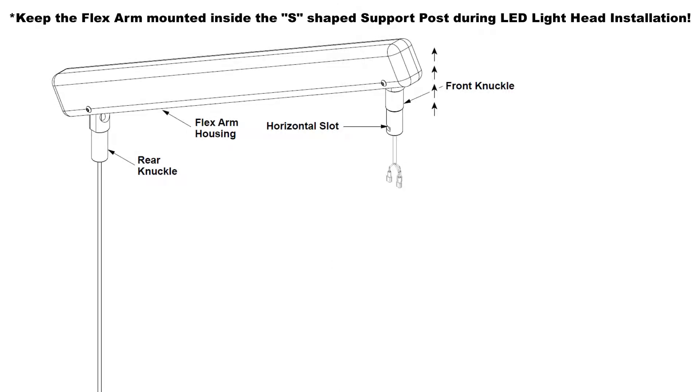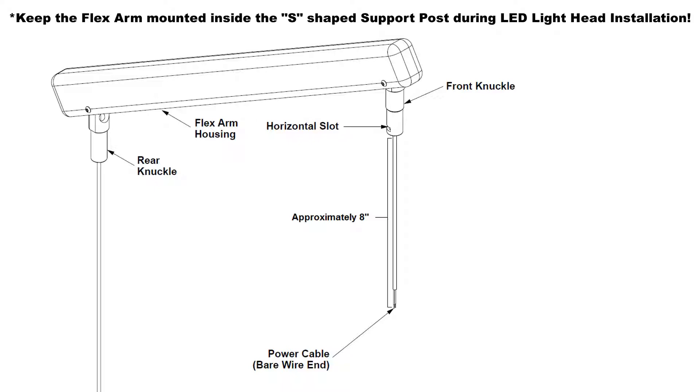Pitch the flex arm up slightly, then pull the old halogen wiring harness through the flex arm front knuckle, making sure the LED wiring harness is traveling along with it as you pull. Once the halogen wiring harness is fully removed and the LED wiring harness has replaced its position in the flex arm, detach the two wiring harnesses from each other. Pull the bare wire end of the LED wiring harness through the front knuckle of the flex arm until there's approximately eight inches of wiring harness exposed from the bottom of the front knuckle.